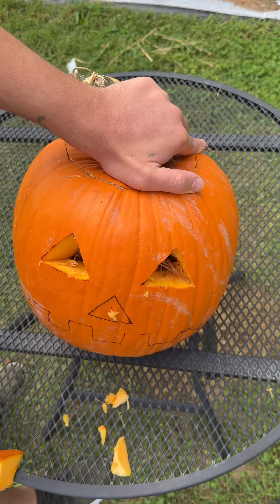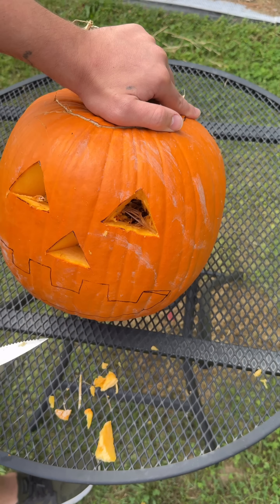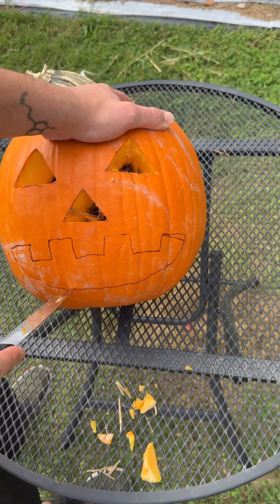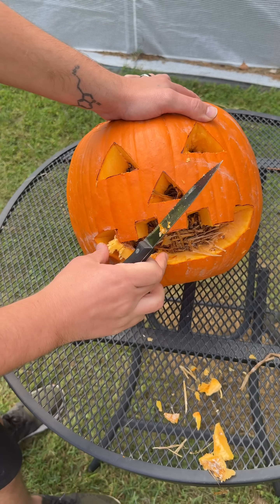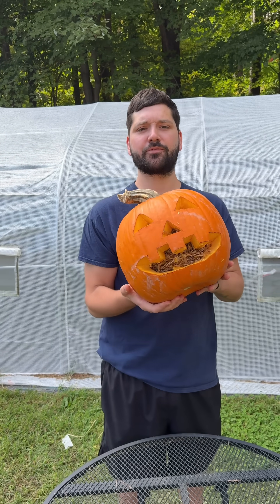Then the fun part — carving the pumpkin just like a normal jack-o-lantern. By making these holes we're introducing fresh air, which is what the mycelium needs to start fruiting mushrooms. Now we just let it fruit.